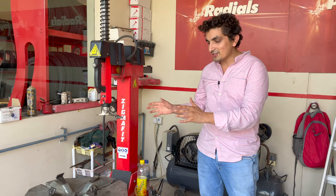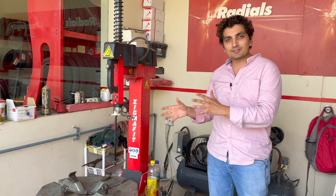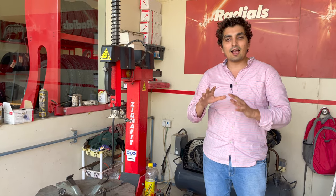Hello everyone, welcome back to the channel. Today I will tell you about tire changing machine. We will divide this video into two parts. First is information about the machine and what the requirements are. Second is how to use it.